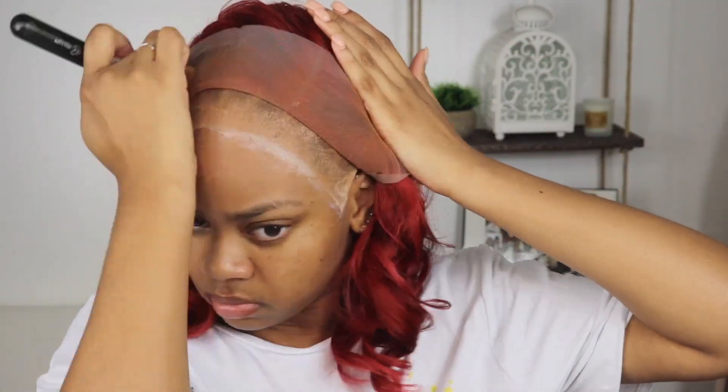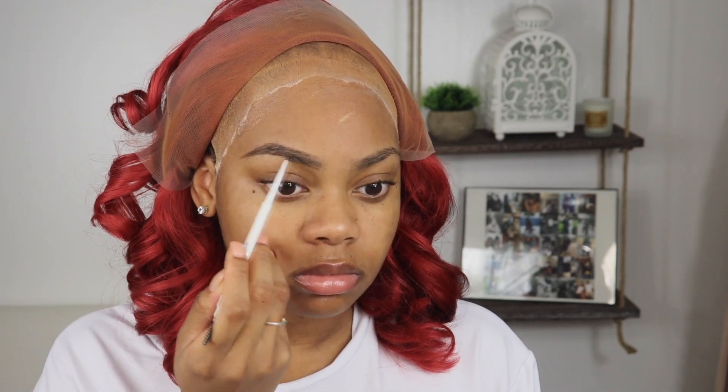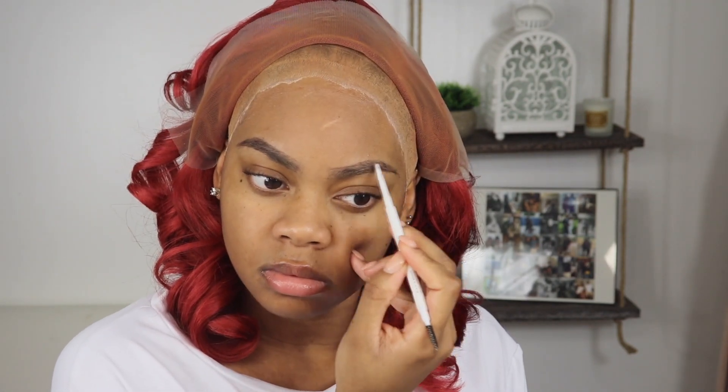What you guys see me doing is adding foundation to the lace, and I added only two coats of the Bold Hold lace glue. While I was doing that, I just decided to go ahead and do my eyebrows — I'm using the ColourPop brow pencil in black and brown. I'll leave all makeup products I used in the description box below. I filled in my brows — didn't need to do much because I got them done — and now I'm going in with the second layer of Bold Hold active.